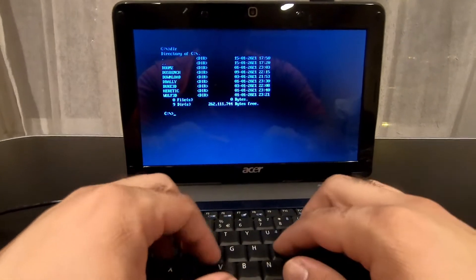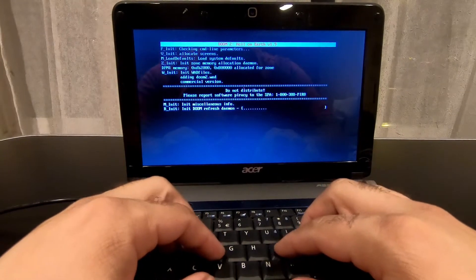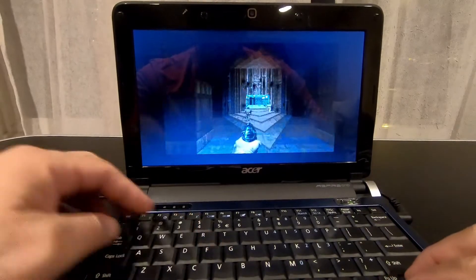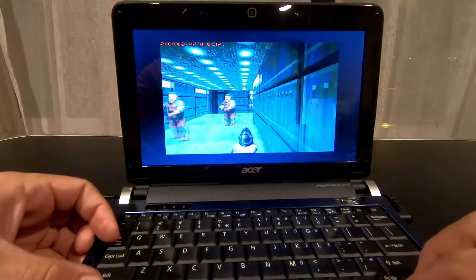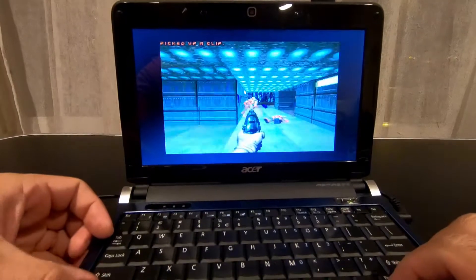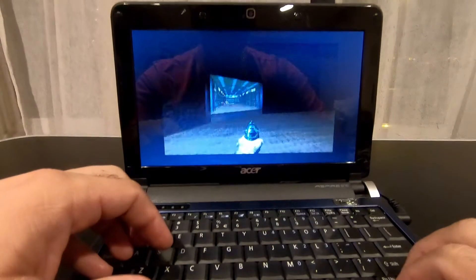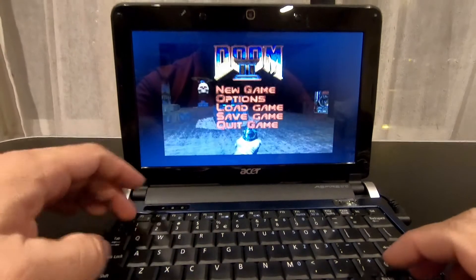So now I'm going to show you some of the games. Let's start with Doom 2. You can see the sound works really nicely and it works really good. I'm not the best player, but performance is adequate. So it's a portable machine for playing Doom games and things like that - that works pretty well. Okay, so let's quit this and go to the next game.